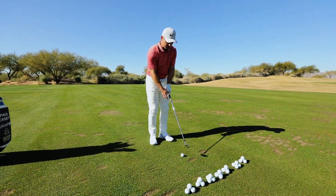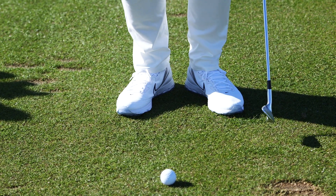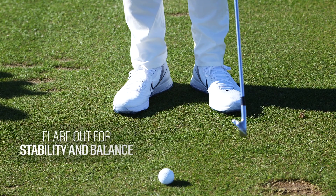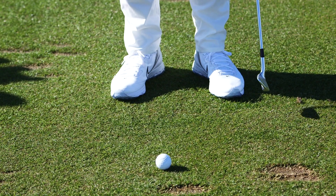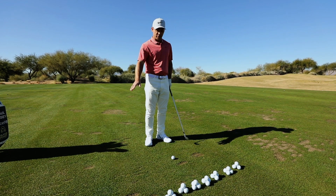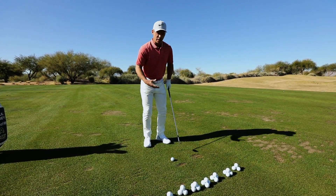How do we do it? Basically, feet together — they can be a little bit apart; there's a small gap between my heels. I flare the feet out for a little bit of stability and balance. The ball is very central, or maybe an inch further back, because we're trying to hit the golf ball first, not the ground.